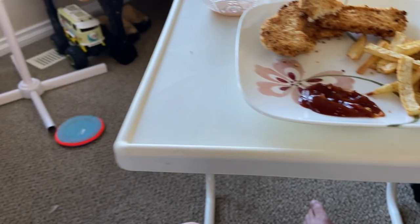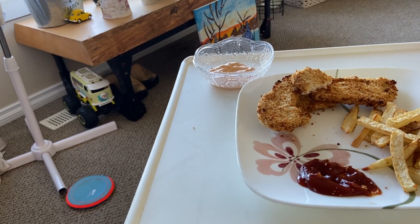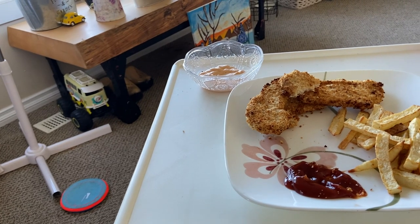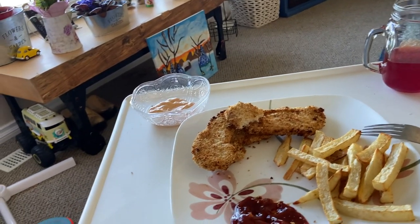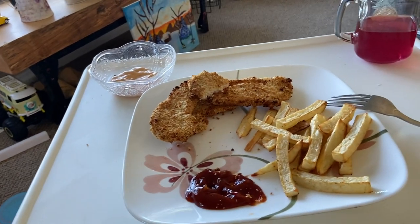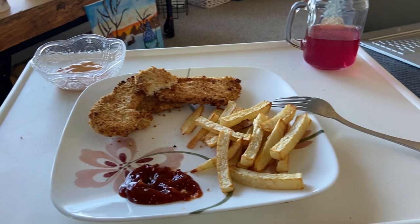Ketchup actually came from a name from China. China had this sauce — it was a type of fish or something, and they combined it with something and called it 'cat sap' or something like that. Then in America they came up with ketchup. Look it up on Google — it explains it quite well. It was some sort of sour fish sauce originally. Can you imagine that compared to today's ketchup?